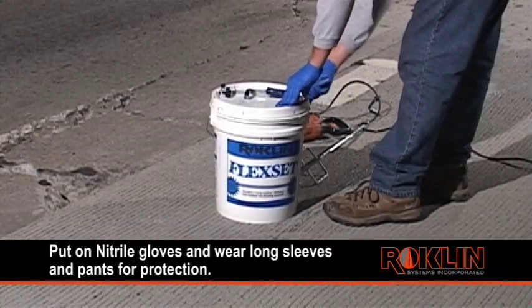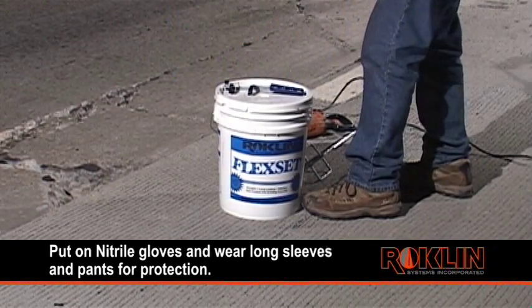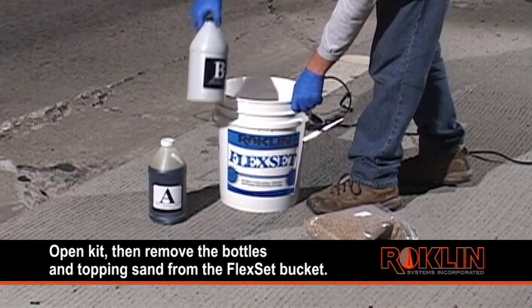Put on nitrile gloves and make sure that you are wearing long sleeves and pants to protect yourself from any possible splatter. Use the P38 bucket opener to open the kit. Then remove the bottles and topping sand from the FlexSet bucket.